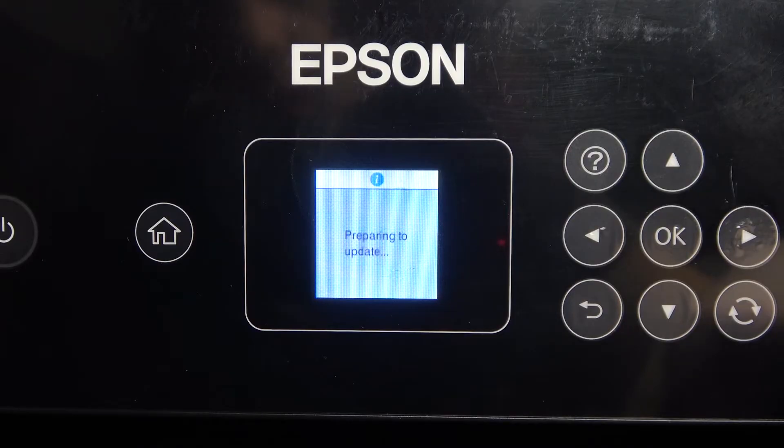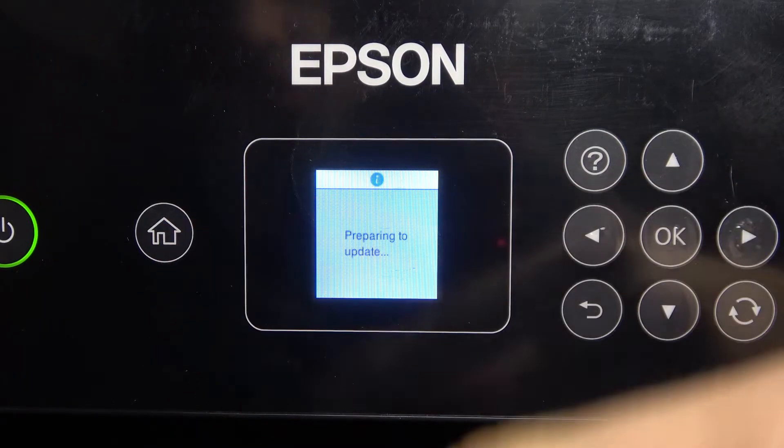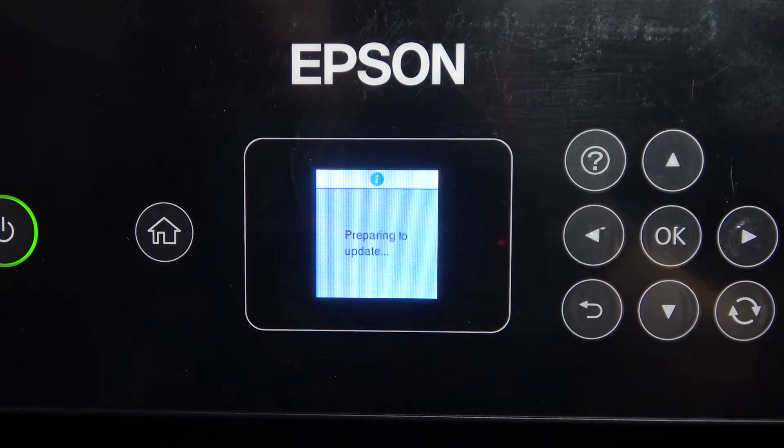Click Yes and wait a while. As you can see, my power button is blinking. Now you need to not touch the printer, don't touch the power button, don't touch the power source, and don't disconnect it from power. Just wait several minutes.